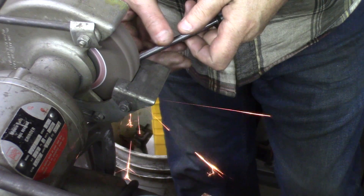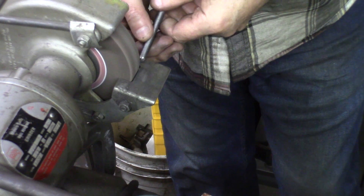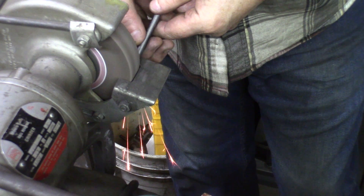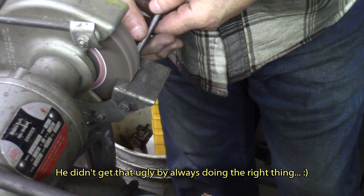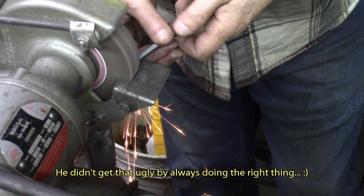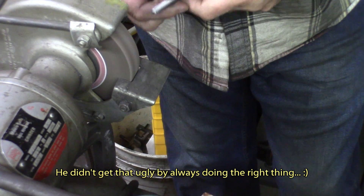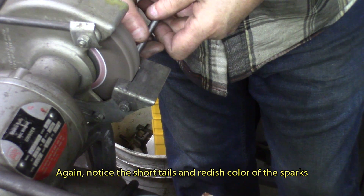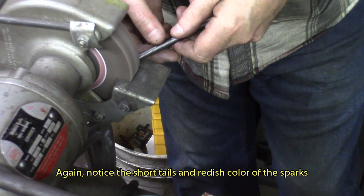We'll do a little bit of dressing, cleaning the ends with the bench grinder. Using the side of the wheel a little bit — I'm not exactly using it very often and it's usually not recommended to use the side of the wheel, but if we do everything recommended we get nowhere. Very light grinding.